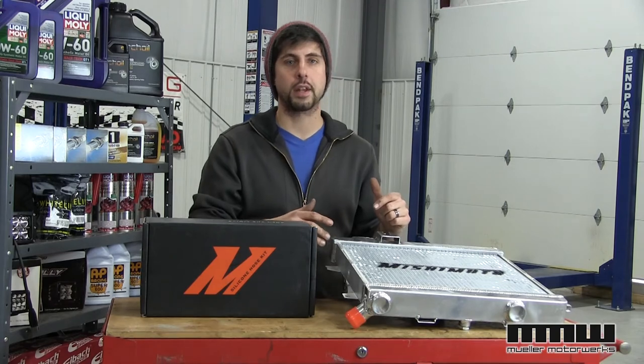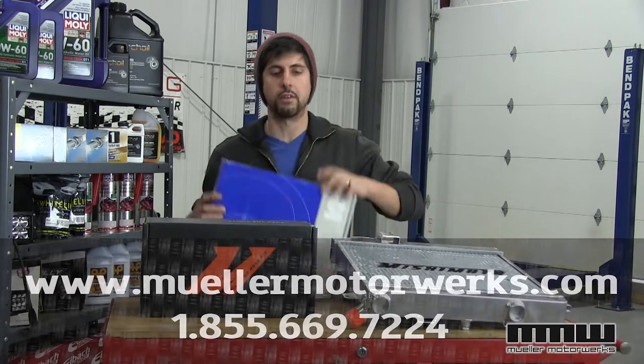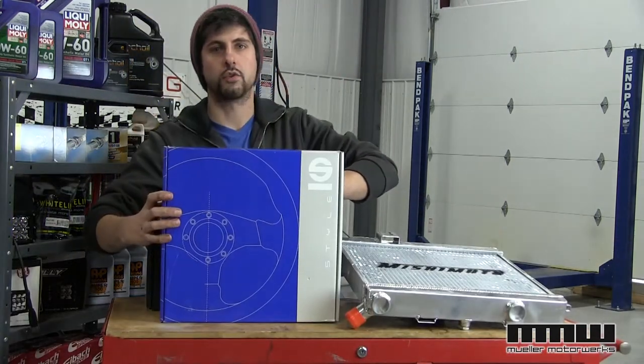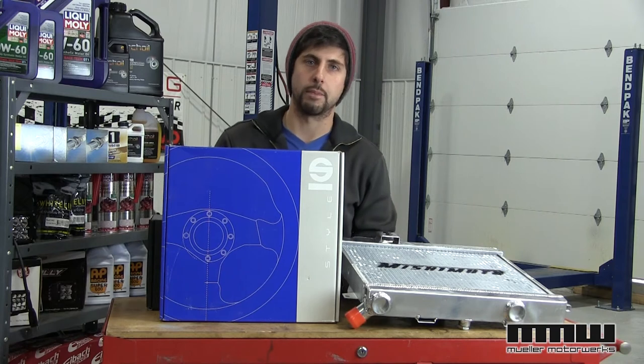For more information on this product, you can visit the website or call one of our product specialists. Join us next week when we review the Sparkle line of driving accessories — that'll include steering wheels, belts, seats, you name it. Until then, keep it safe and keep it between the rumble strips.